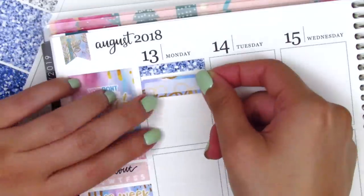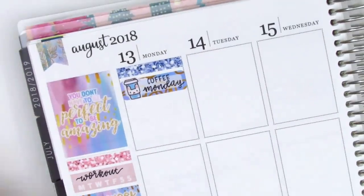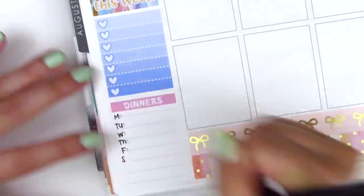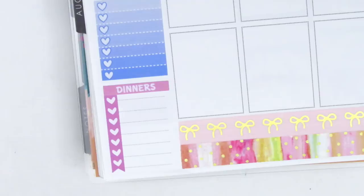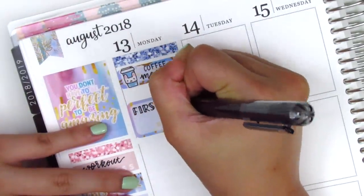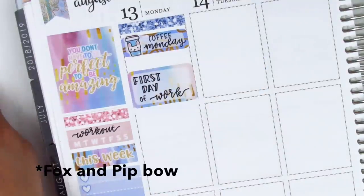Moving on to Monday, I started with a glitter header and a quarter box with a coffee sticker from Paper and Milk to mark that I definitely needed coffee coming back to work. I foresaw this week would have lots of white space, so I wanted my sidebar to match. I tried writing Monday through Sunday myself but didn't space it well, so I found a heart checklist from Cricut Paper Co. with seven hearts, perfect for the week. I put down a ginormous bow sticker from MJ and Hope on a half box to mark the first day of work, but it was a bit too large, so I switched it out for a Clever Gal Crafts bow paper clip instead.